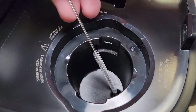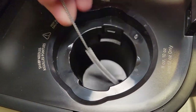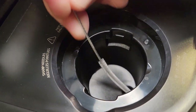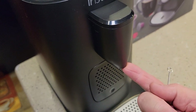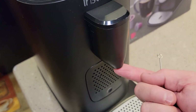Once in a while I've found that I need to clean down in here, but it's a little tricky. If you've got a straw cleaner or a pipe cleaner that's really flexible, sometimes you can get down in there because the coffee goes from there down to there. If it's starting to spray out in different directions, there's a way we can clean that too.